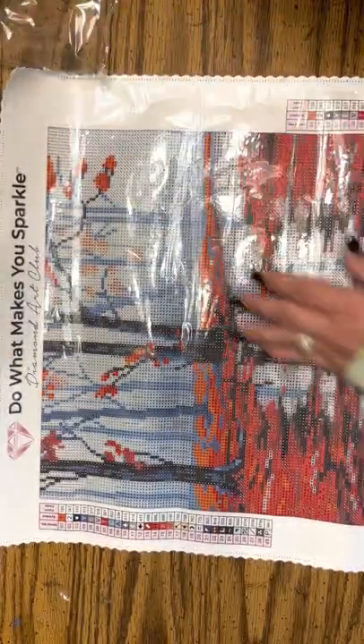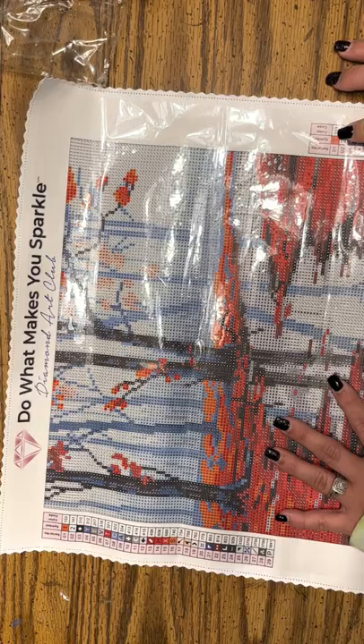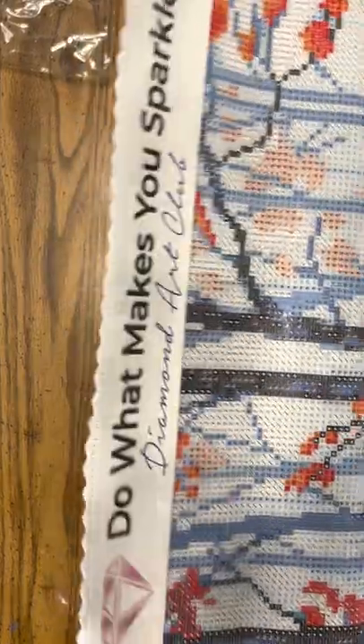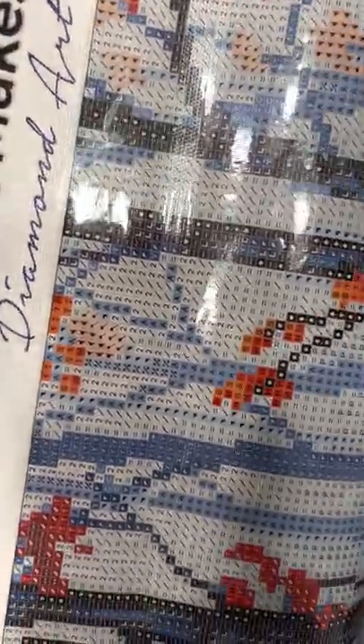Alright, so let's see where these diamonds go. Number one is the orange one, and number two is the white one. Let's see if we can find it. So there's number two — that's going to be the white one right there. And it looks like it's going to be all in the background in the trees and stuff.